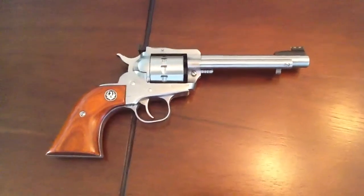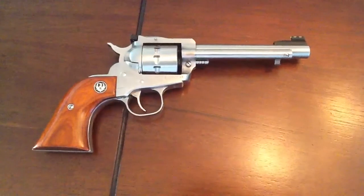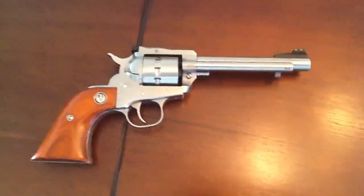It's just an awesome gun. So that's all I wanted to say about it. Hope you enjoyed this. Hope you get a Ruger single ten for a present — it'd be great.